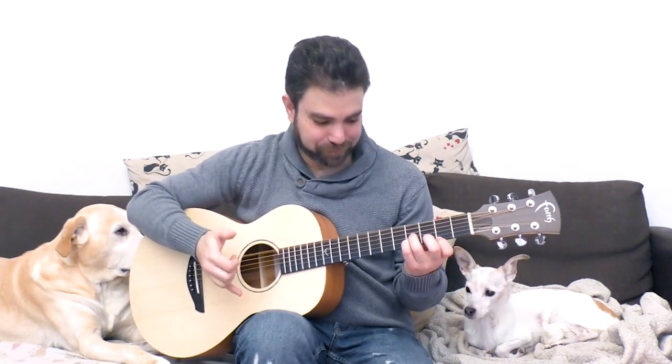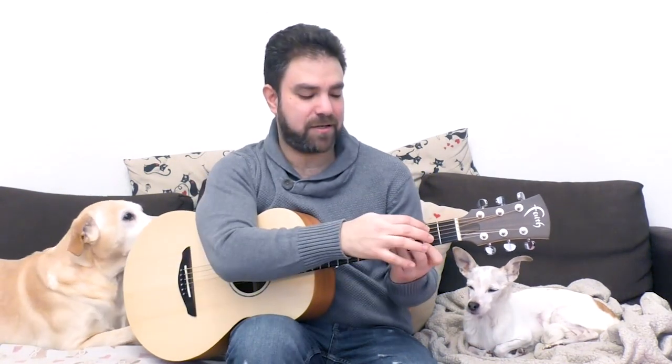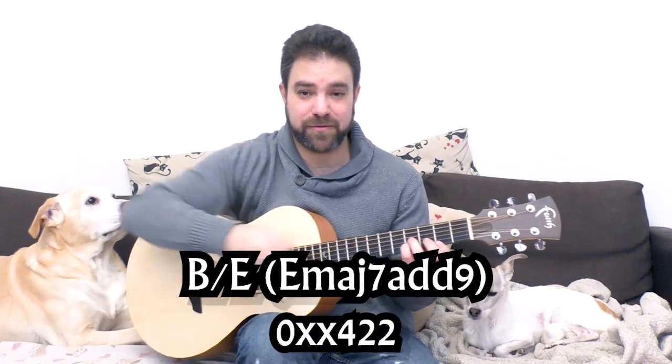Now the harmony here is actually a really cool chord. This is B over E, or more accurately, this is Emaj7add9. So Emaj7add9 is, as I said, it's B over E as well. It's 2-4-4 on strings 1-2-3.